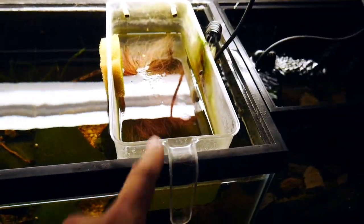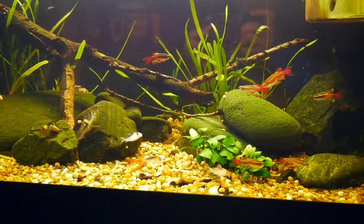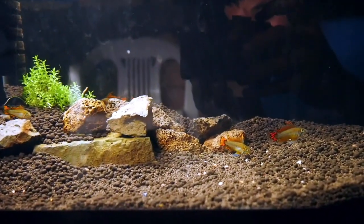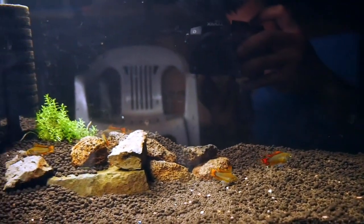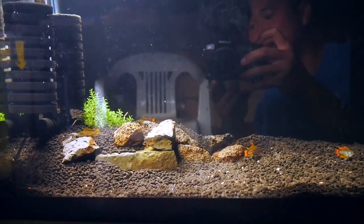This is my hillstream tank — you guys haven't seen this in a while. I've got white clouds in here, and I also stuck some Apistogramma cacatuoides fry in here. They're growing kind of big — pretty soon I'll be able to sex them out and start getting rid of them, probably just keep a pair and give away the rest.